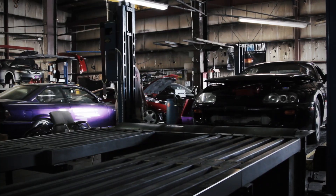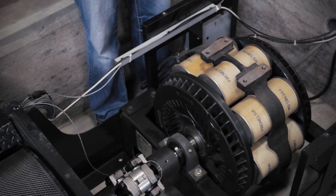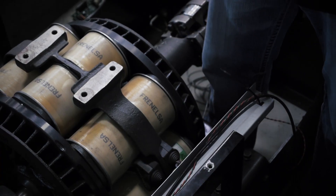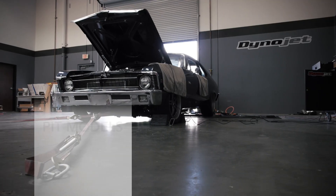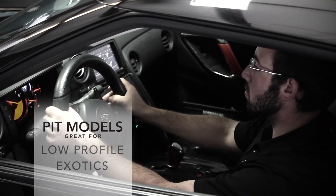DynoJet provides two-wheel drive and all-wheel drive dynamometers with or without eddy current load control. We make two-wheel drive versions, four-wheel drive versions, inertia base only, as well as inertia and eddy current. You can do a pit model dynamometer or an above-ground dynamometer. You might want to go with a pit model if you deal with lower profile cars like Corvettes or Exotics.